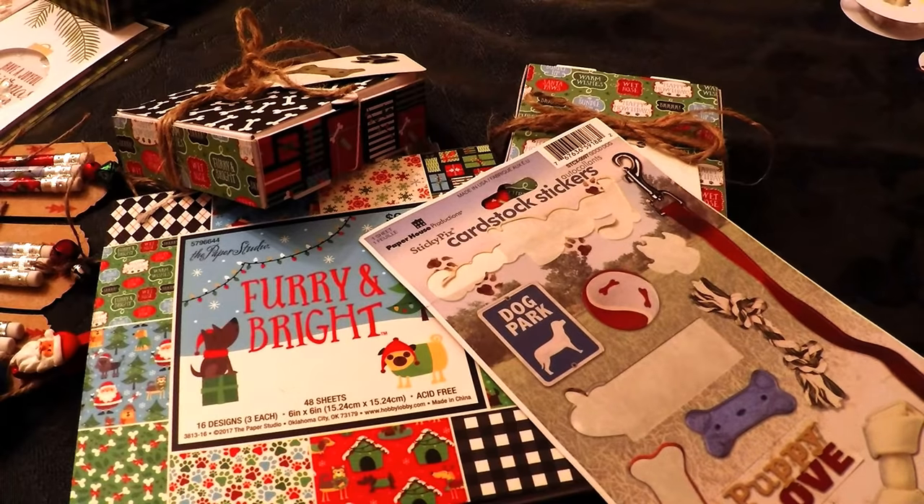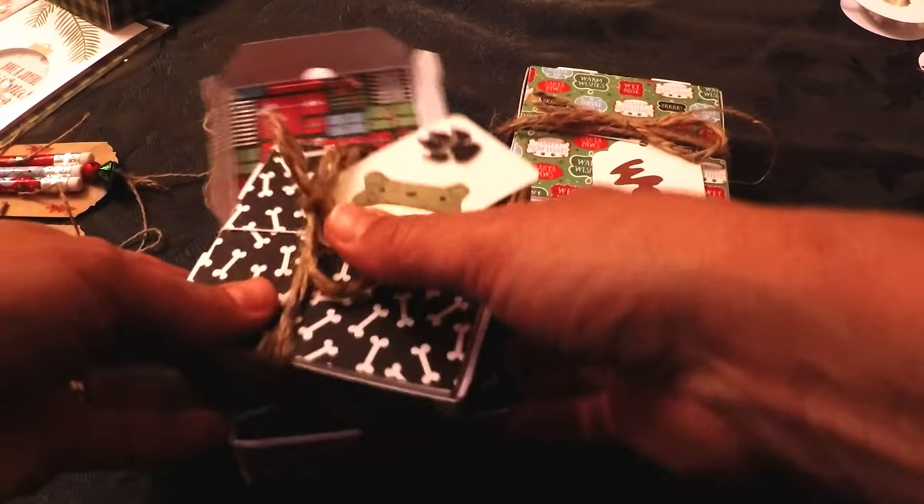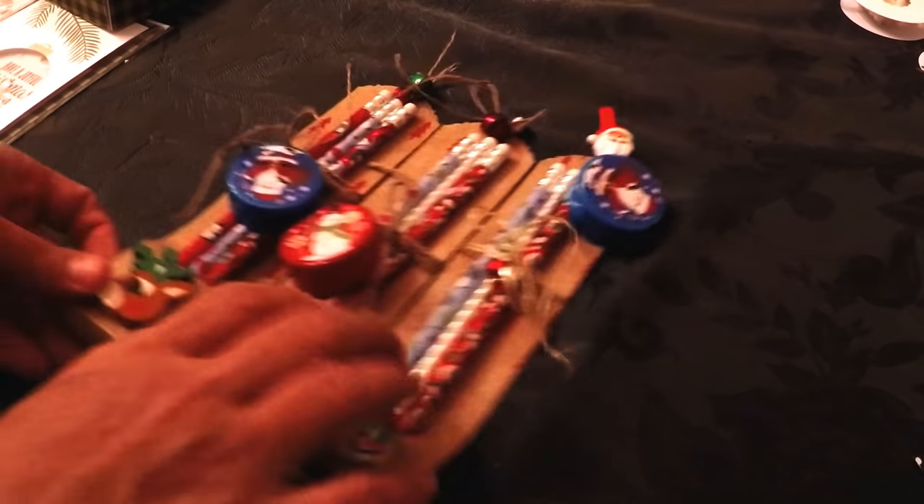Usually I do a video on a dozen craft fair ideas — I've done one for Halloween and one for Autumn. I'm not sure if I'm going to be able to keep to a dozen this time because I have so many things to show you, but we'll see.